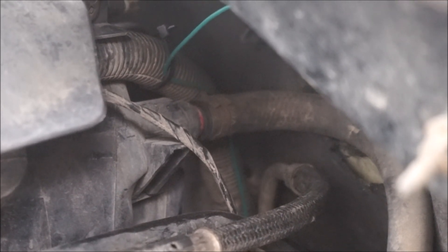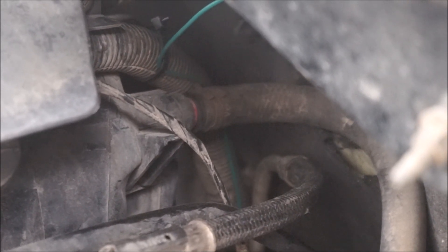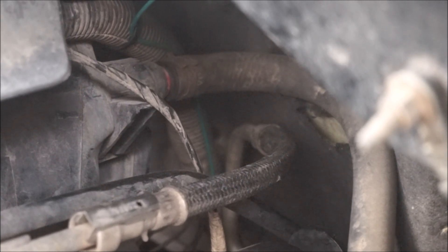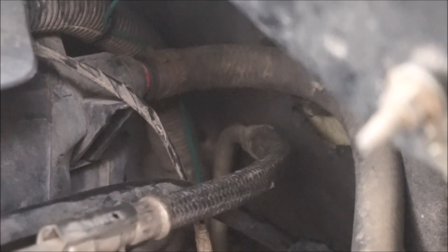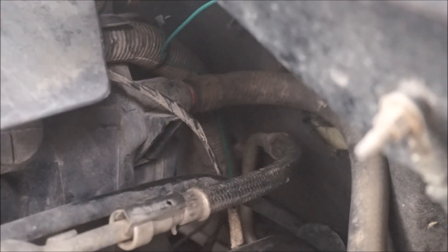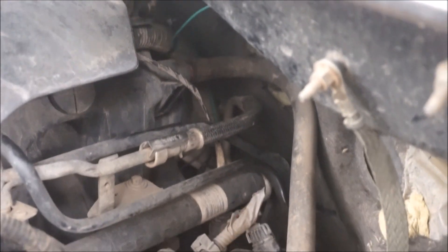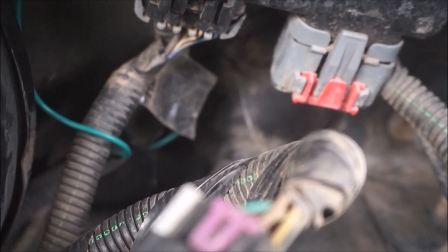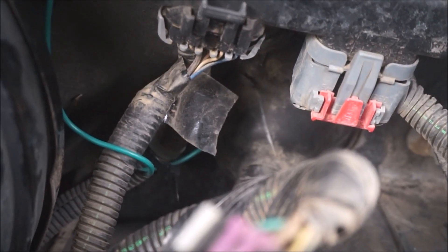With the sending unit in, I ran the single wire — the sending unit just has one wire — and I zip tied it, running it all the way up the transmission wiring harness. I was able to pull it all the way up into the cab just following that wiring harness, then tucked it back behind the insulation and ran it across to the firewall, putting it inside the grommet where the main wiring harness goes through.